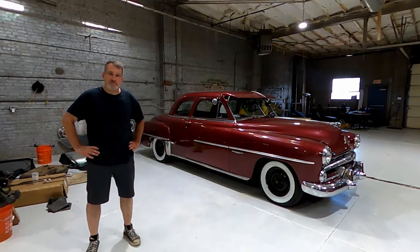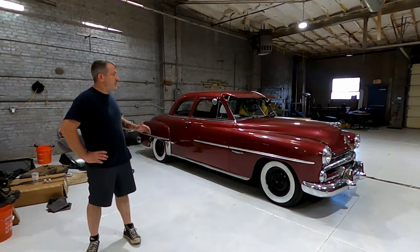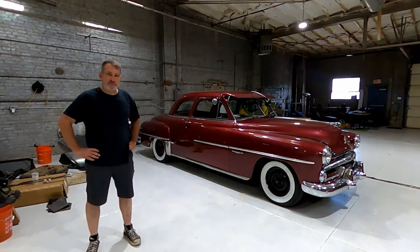Hi, my name is Joe. I'm president of the Decent Boys Car Club. I'm here at the Cherry Garage and today we're going to do a very basic 101 lowering of a Chrysler product from the 50s.